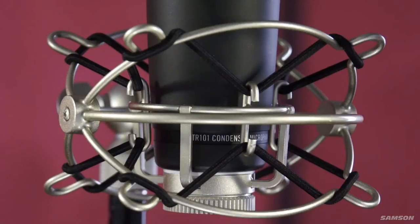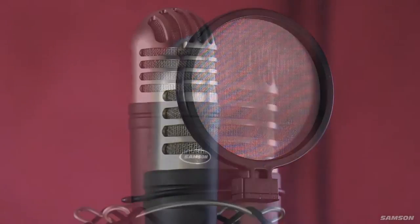As you begin collecting microphones for home and studio recording, the MTR-101A Studio Mic Kit is a great microphone package because of its versatility, durability, and clarity of sound. The kit includes a shock mount, pop filter, and the MTR-101 Studio Condenser Microphone.